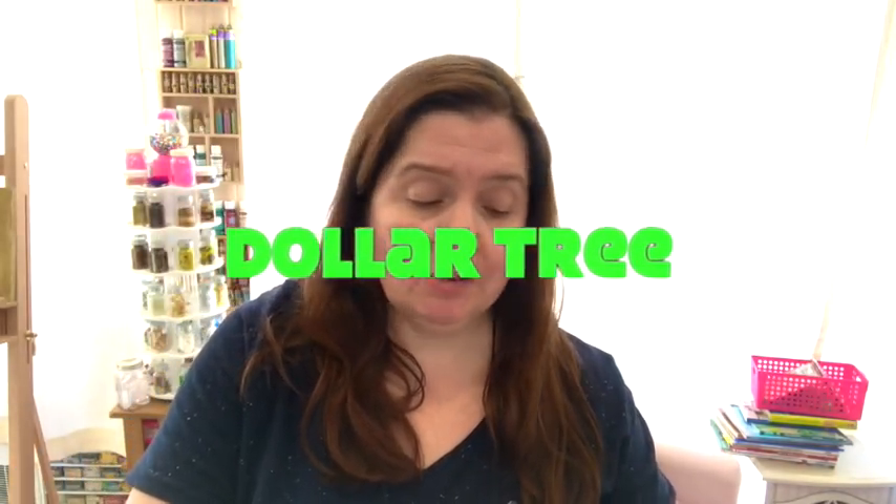Today I have a Dollar Tree haul to share with you. My focus is always on the crafty and creative stuff we can find at Dollar Tree, and I was a little disappointed when I went because there really wasn't anything new. I was hoping to find a few new things that I've seen other people haul, but nope, they're not there yet.